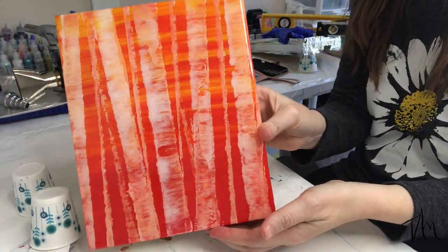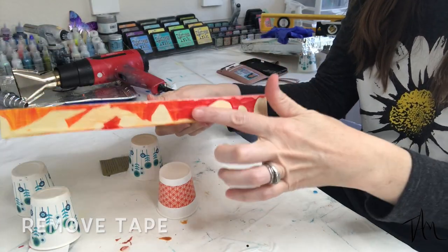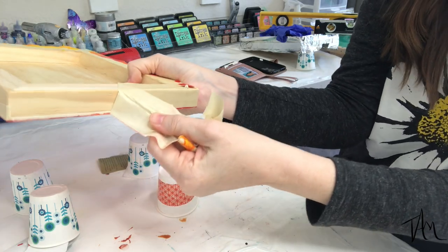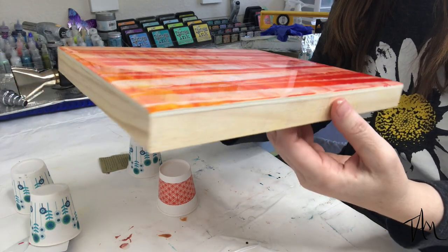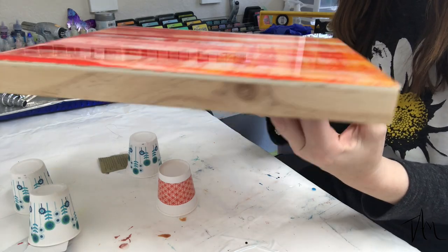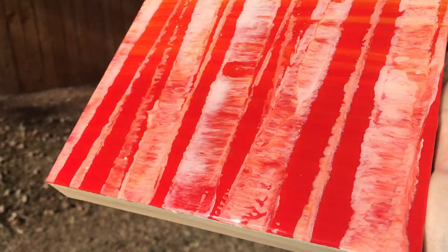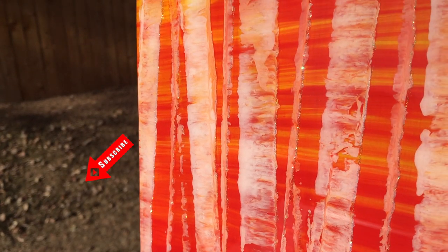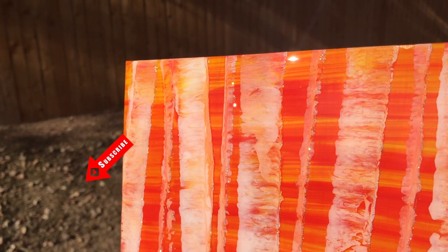Now that my resin is cured, I'm ready to remove the tape off of the sides and the back. And here is the finished piece! If you have any questions for me, feel free to leave them in the comments below. If you haven't already, I'd love it if you'd hit that subscribe button and ring that bell so that you know when my next video is launched. Happy creating, everybody!